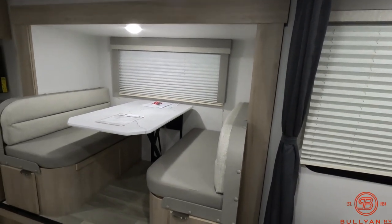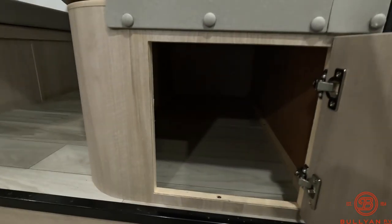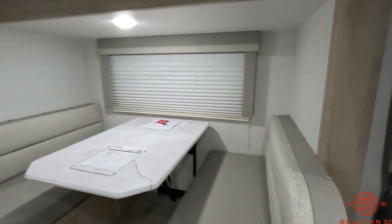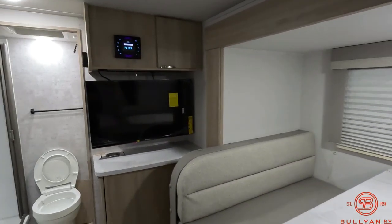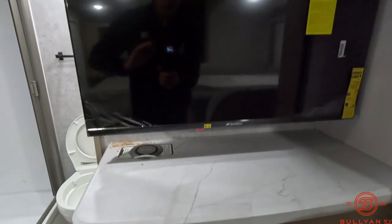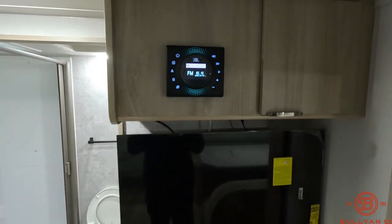Dinette — that will pop down into a bed if you need it. There are storage drawers here on both sides. Then you've got a flat screen TV, a cell phone charger down below that, and a Bluetooth radio up above.